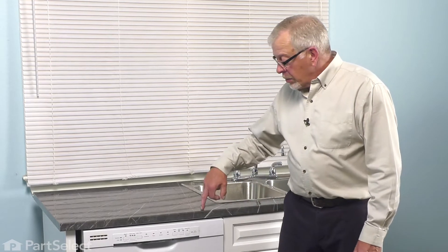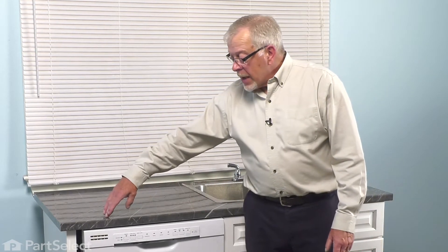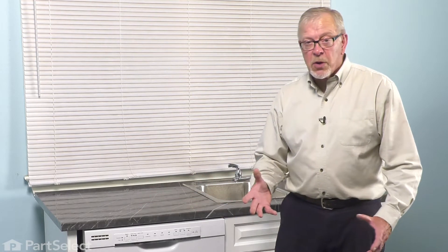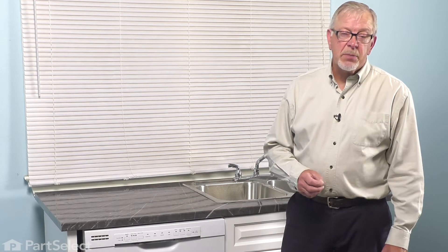Once we've done that, we'll unscrew the straps that secure the dishwasher to the bottom of your countertop, and then we'll pull that dishwasher out enough so that we can access the bottom of it.